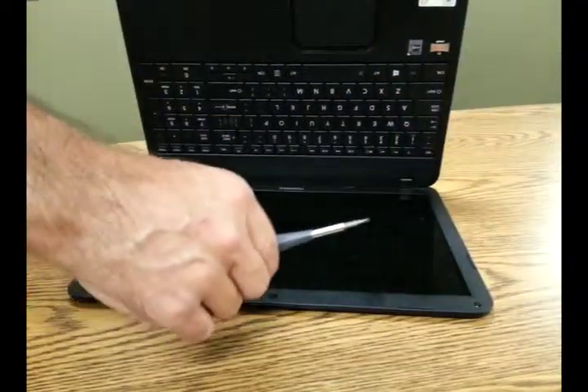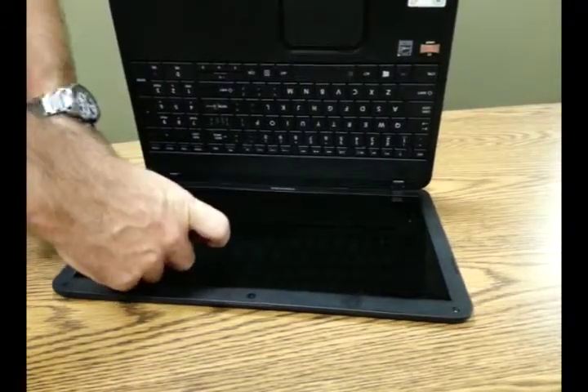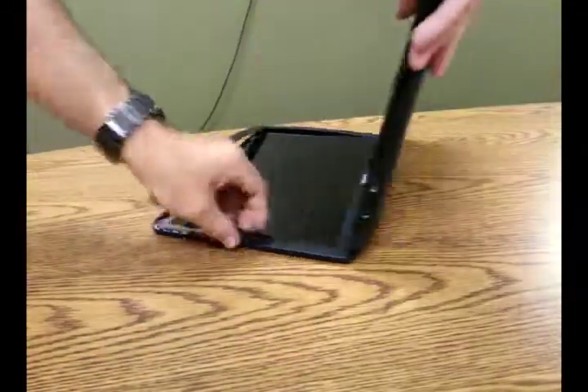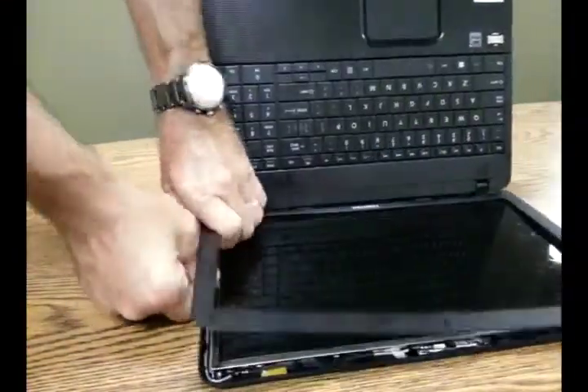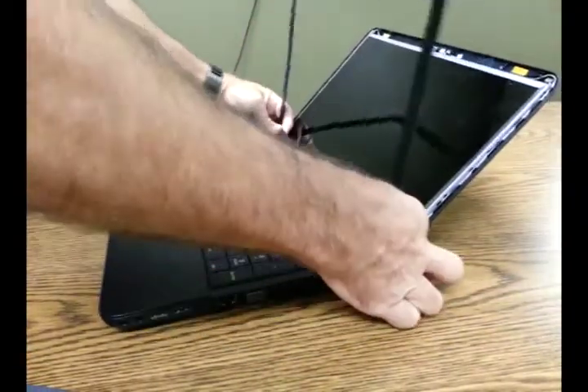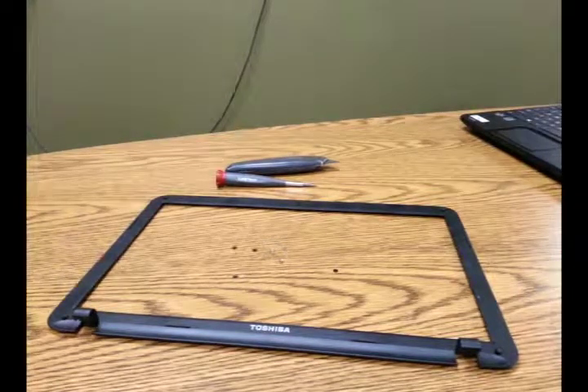Now we're going to get a flathead screwdriver and gently begin to lift the bezel. Don't worry about the screen — that's the dead screen — so apply as much pressure as you need to lift that bezel out, and work your way around gently and carefully, making sure not to snap any of the tabs that are holding it in place. There's our screen bezel and the screws.